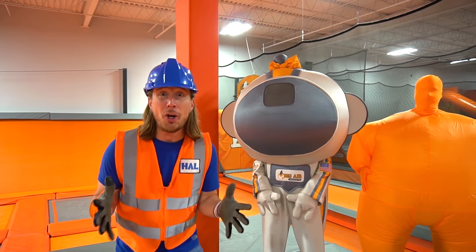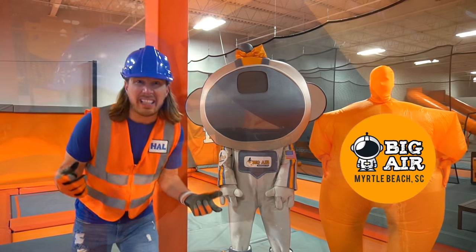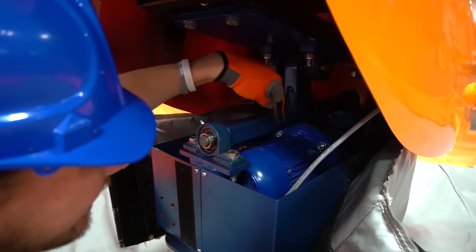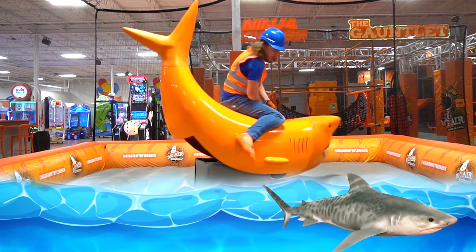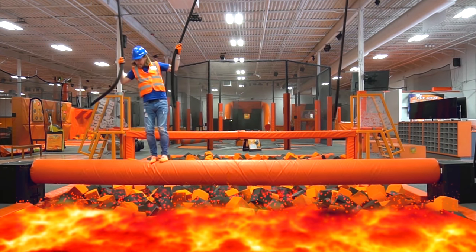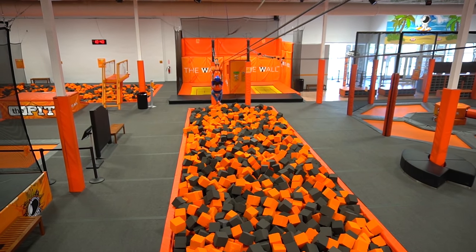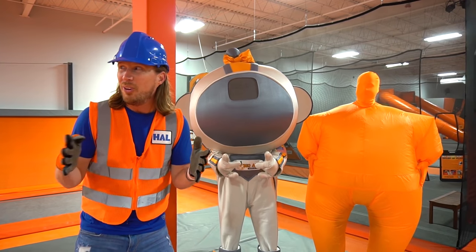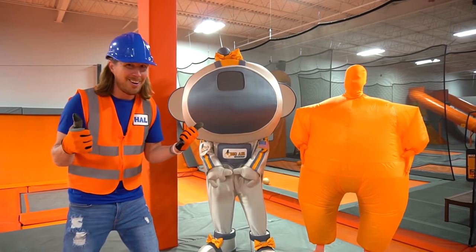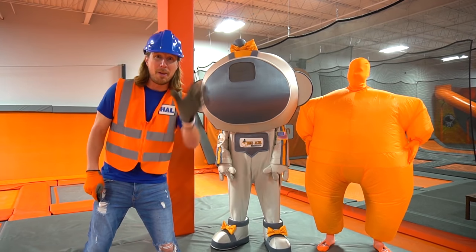We've had such an awesome day today here at Big Air in Myrtle Beach, South Carolina. It's been awesome. We got to fix the shark — do you remember that? It got a little crazy. And the log roll — it was like we're walking over lava. The rock wall, and the zip line. We had such an amazing day. Now we're here at the main court, and we are going to get some big air. Thanks for watching Handyman Hal today — we'll see you later. Let's go, guys!